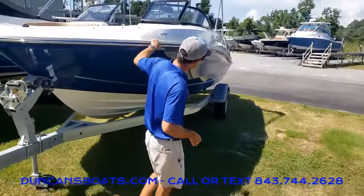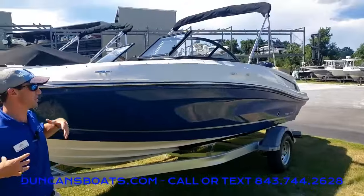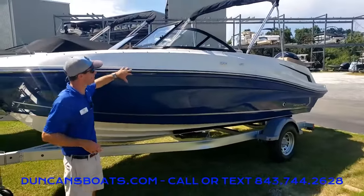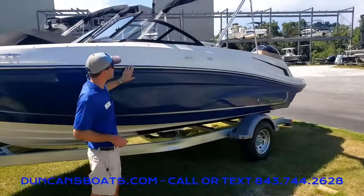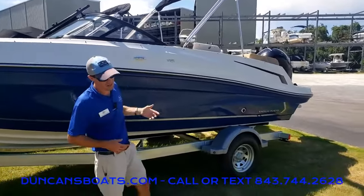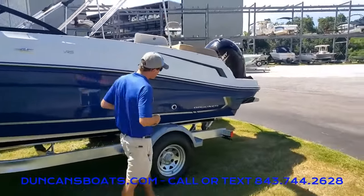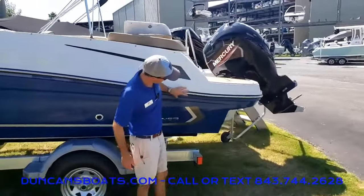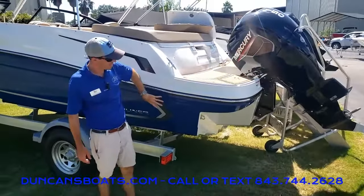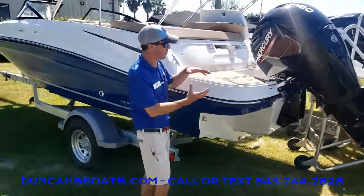As we walk along the side and take a look at the profile, this is really designed to be a safer, more coastal-style boat. The big high sidewalls really make you feel like you're sitting down inside the boat. This particular one has a stainless steel package — stainless steel rub rail, and as we get inside you'll notice stainless steel cup holders, grab holders, and more. One cool thing clearly visible is that the swim platform on either side of the engine is actually integrated into the hull, giving us a solid swim platform as opposed to just being bolted on.